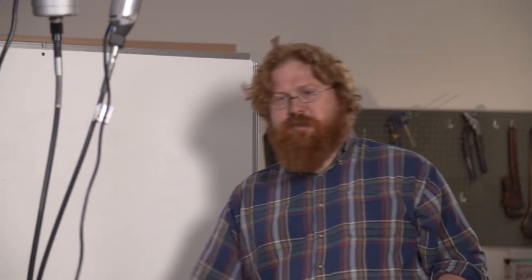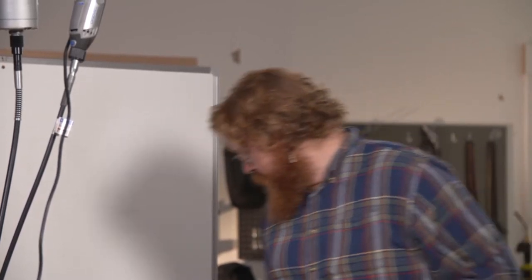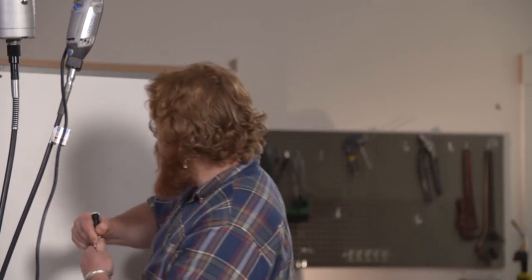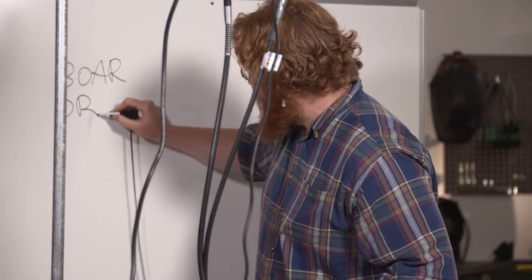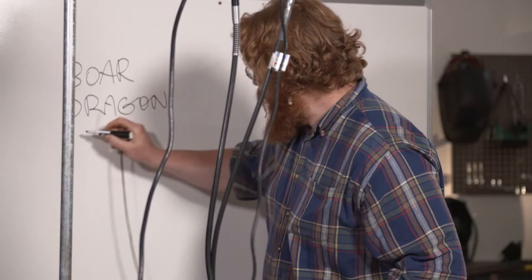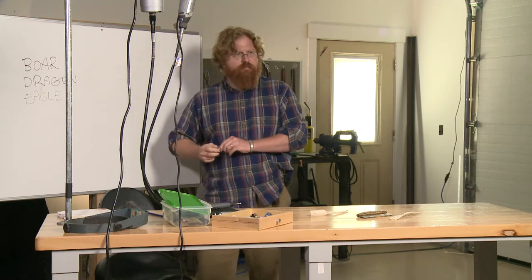I had a last-minute idea to make my life more interesting. I will walk you through the process of making the carving, and in the end I will carve a pin from antler. I decided I would like you to have a say in what I carve. I will provide you with three options: a boar, a dragon, or an eagle. Comment on our Facebook page and I will carve what you decide.